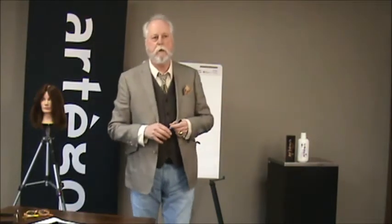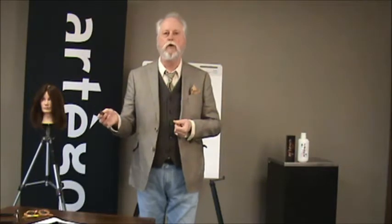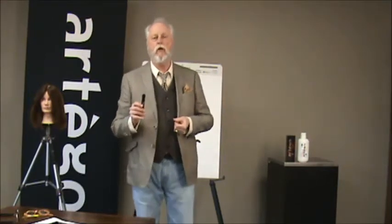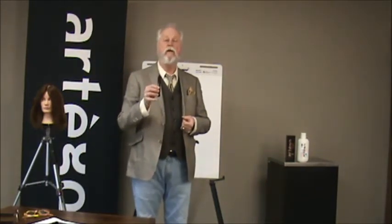Welcome to Artigo's tip of the week. Today we're going to talk about the clear neutral. We get a lot of questions as to what the neutral does and how we use it. The clear neutral is the base component of all of these colors.